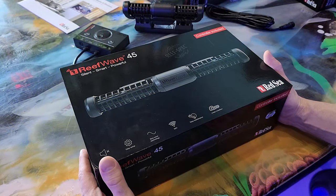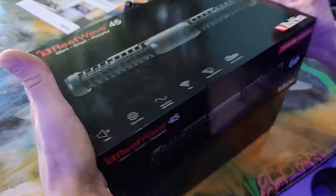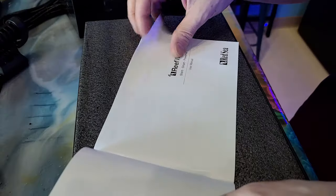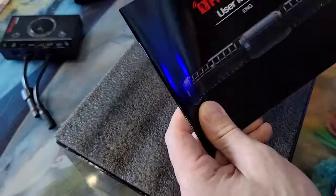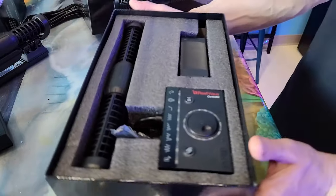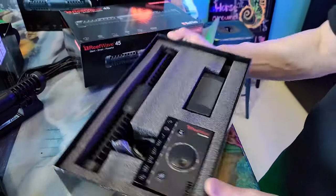Alright guys, the moment of truth — this is the unboxing for the 45. Feels like Christmas. So this is it right away. You get the instruction manual right on the top. Very nicely put together. Boxes are awesome. Great packaging. This is more about just the unboxing this time, so I'm going to show you what it looks like, how it's packaged, and do a little comparison.